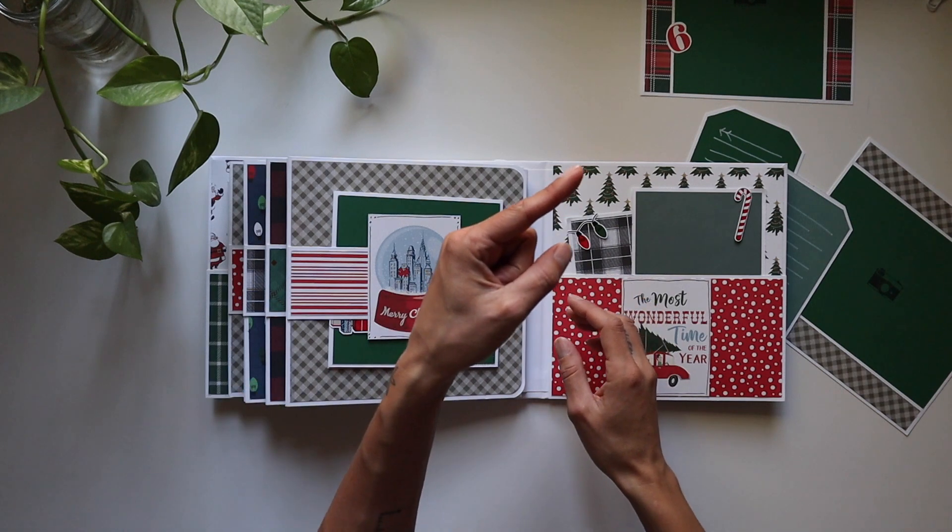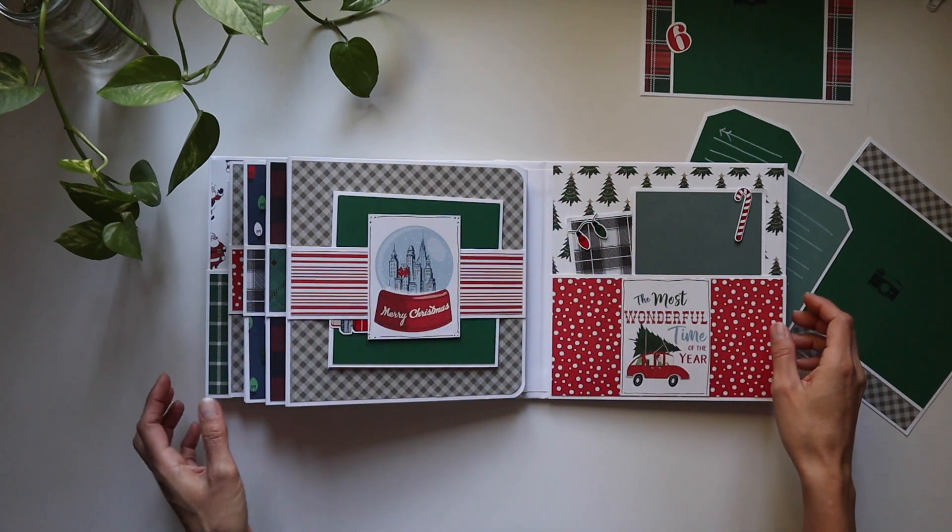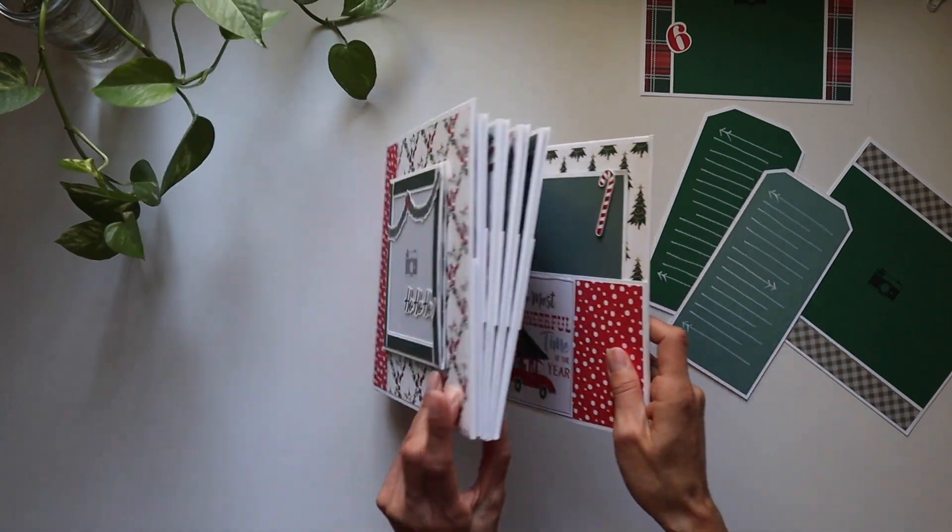If you love books that hold a ton of photos, then you're really going to love the one up next — it holds more than 200 pictures! Merry Christmas everyone, and I'll see you in my next one. Bye!